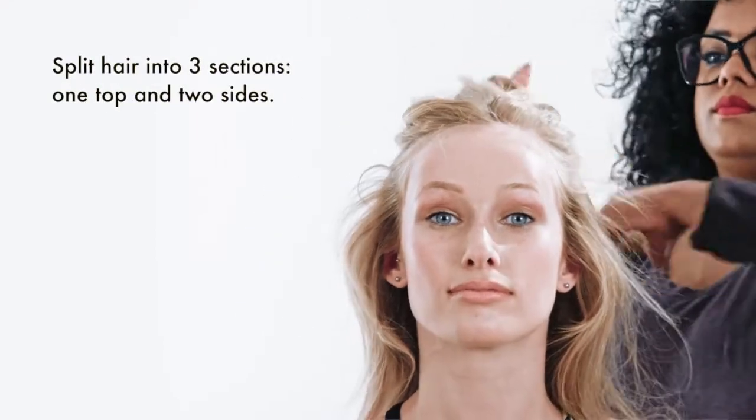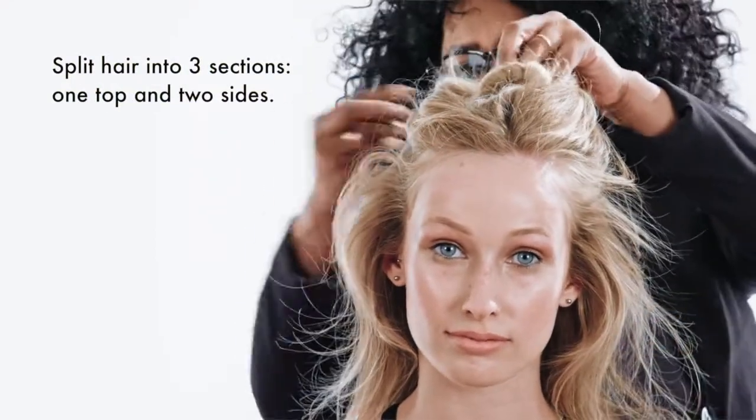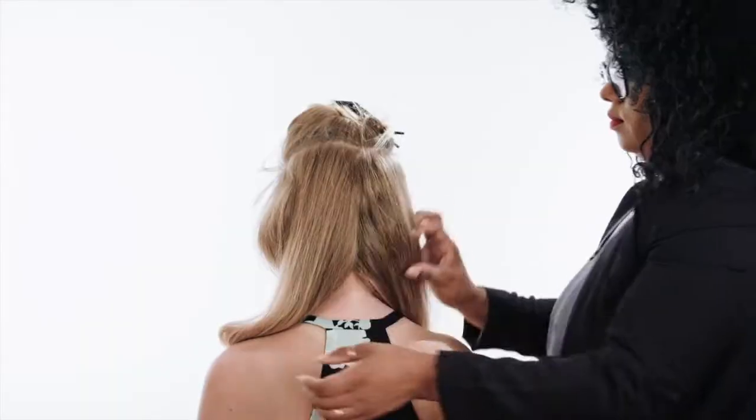Split hair in two large sections at the temple, separating the top half from the bottom half, then split the bottom half into two large side sections.